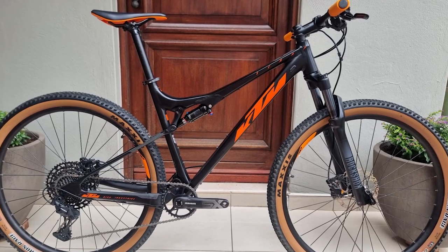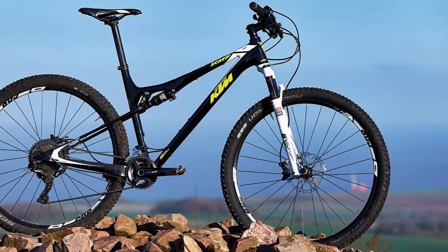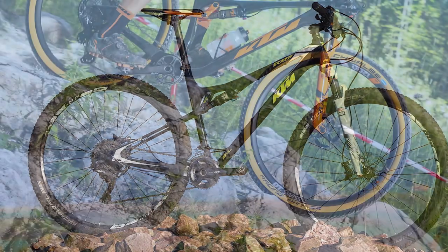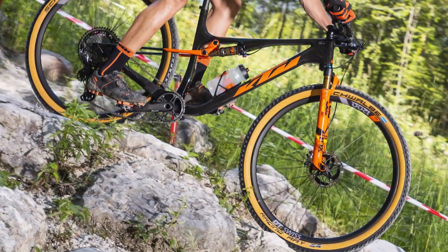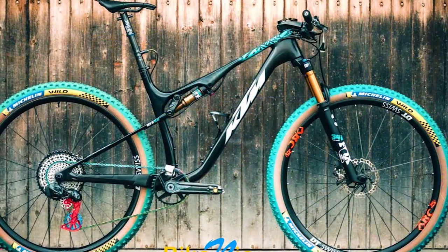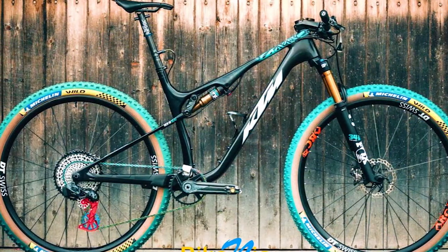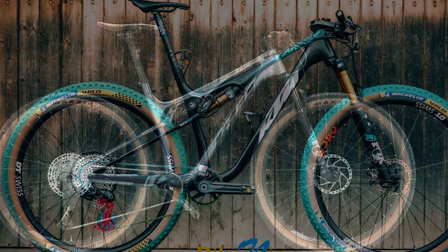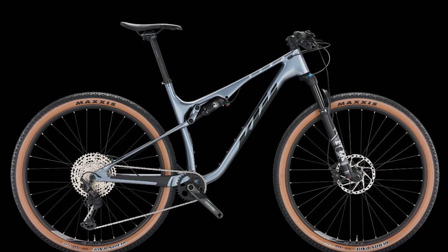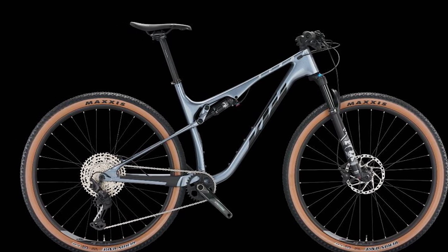KTM Scarp Master descending performance: The Scarp impresses upon smoother, more rolling trails, like those found at trail centers and XC loops. The bike has a lot of push and is able to maintain speed while riding. The Scarp doesn't have any problems with maintenance and can be ridden in different conditions. The front wheel often sticks in snow as the snow moves, because I am not sitting far enough forward — therefore I find it quite hard to maintain a pedal rhythm.